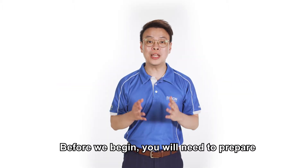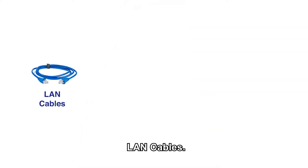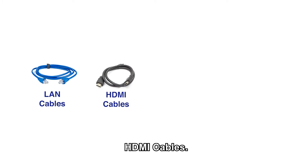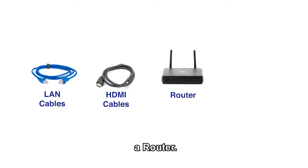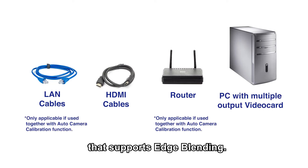Before we begin, you will need to prepare the following cables and equipment. One, LAN cables. Two, HDMI cables. Three, a router. And lastly, a PC with a multiple output video card that supports edge blending.